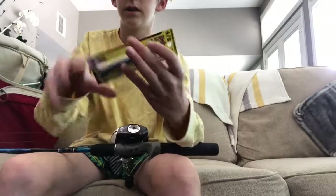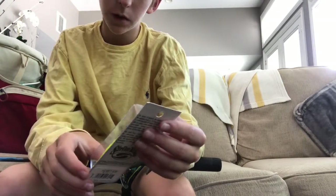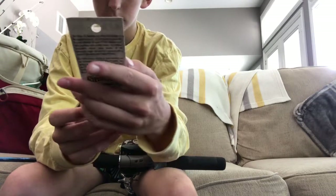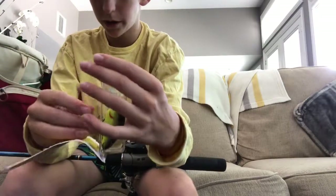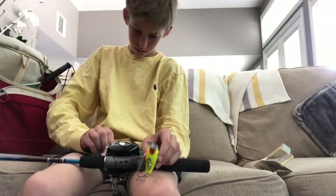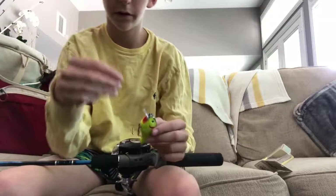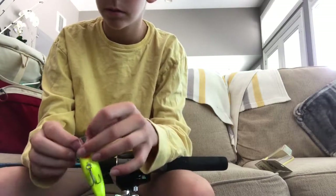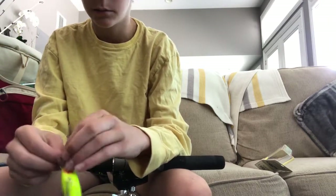I literally got this yesterday — it's a Strike King Laser Trokar Squarebill Crankbait. It's chartreuse and black, pretty nice. I have a connector thing on there that I had on from when I didn't feel like tying up one day. Usually I would be tying the Palomar knot — it's a pretty nice knot. I've never actually snapped with the knot; I've snapped later in the line.